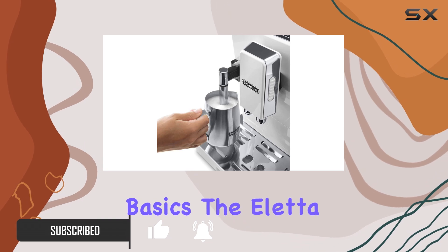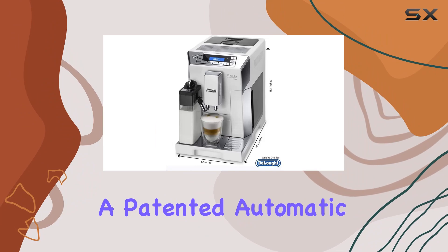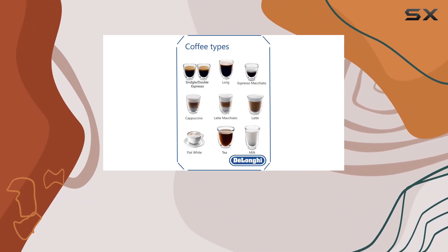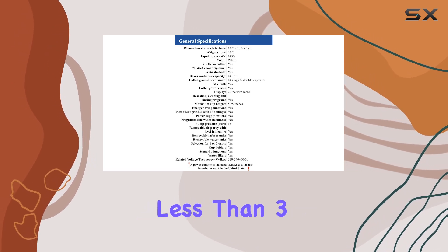Let's start with the basics. The Aleta ECM45760 comes equipped with a patented automatic cappuccino system, promising barista-quality drinks like cappuccino, café au lait, latte macchiato, and more in less than three minutes.